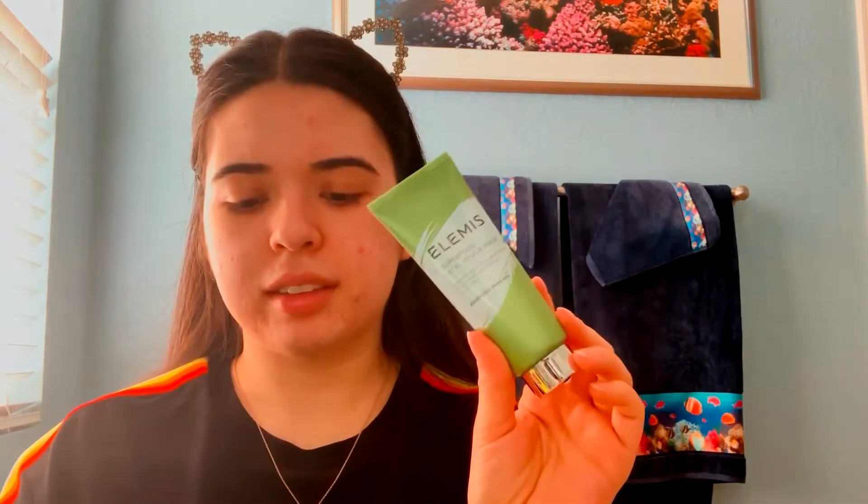The next thing in the box is also this Elemes Superfood Vital Veggie Mask, and this one I will be using later tonight. The value for this mask is $35. What this mask says it's supposed to do — it says it's supposed to nourish, smooth, and brighten for a softer, smoother, and more radiant skin. So let's try it out.